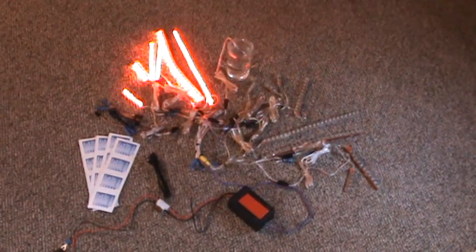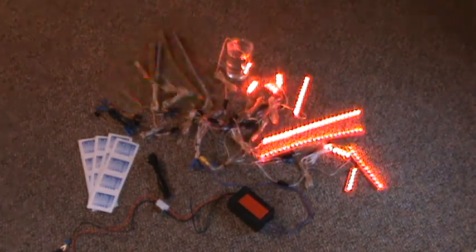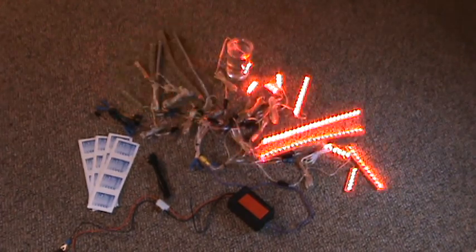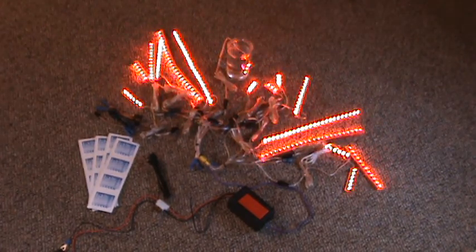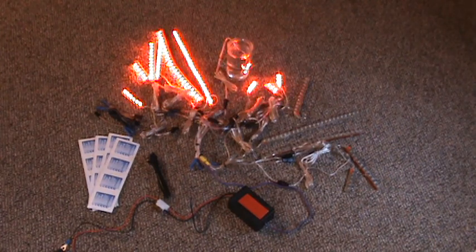First function is strobe. Second function is a different strobe. The third function is a fade function starting with all zones. It goes dual zones and then two single zones.